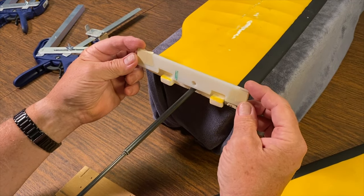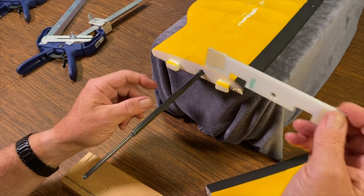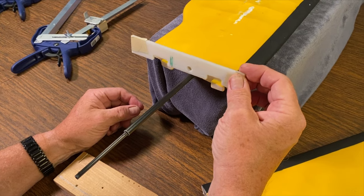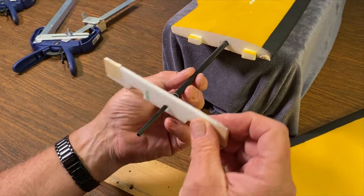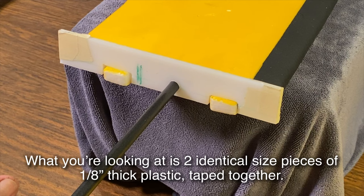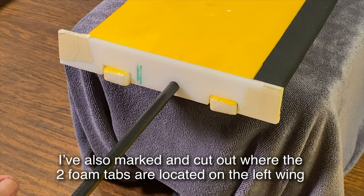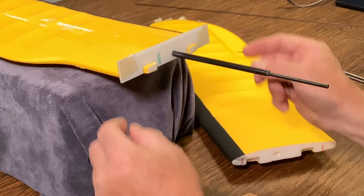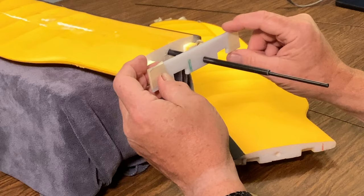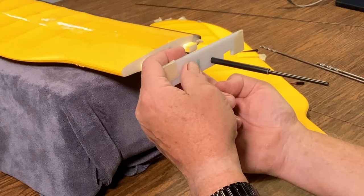We have our spar hole drilled — we've already done that. In the case of any protuberances on this plane, there are two foam lumps here. We cut those out so we can slide these plates we've made right up to the wing root surface. So far we've gotten two pieces of plastic the same size, taped them together, and drilled the spar hole through, locating it by measuring up from the bottom to the bottom of the spar.